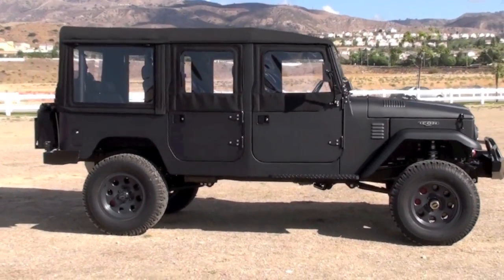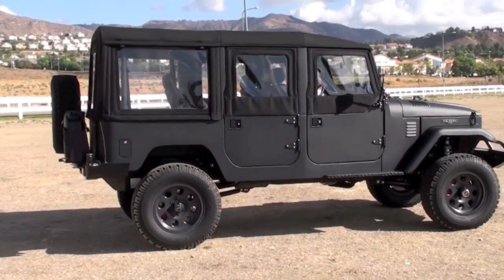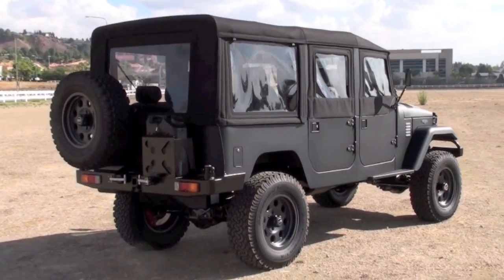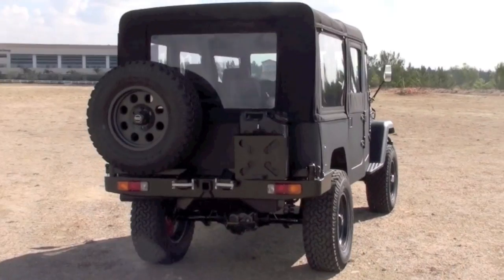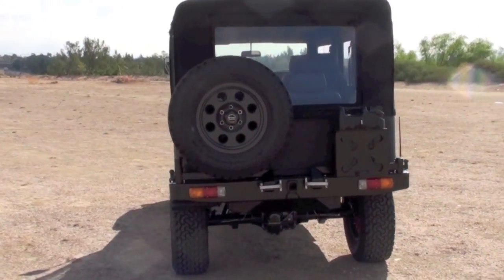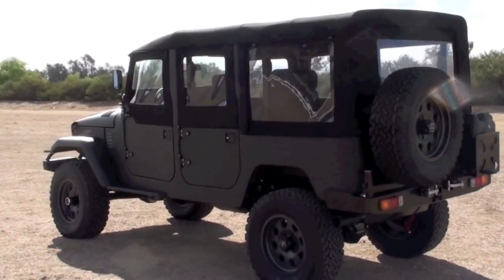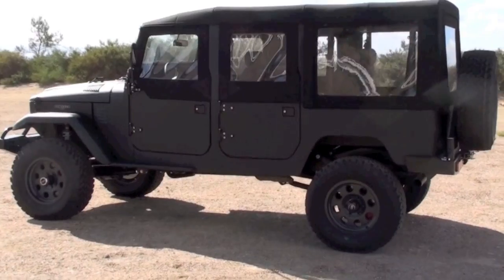This particular one is in the new school style, built in the volcanic black color, which is probably our most popular color. It features BF Goodrich all-terrains with American Racing ATX Teflon-coated aluminum wheels. Other options include the insulated soft top, base audio system, sport brake package, and Chillowich textiles on the interior — a pretty simple Icon spec build as this client wanted.